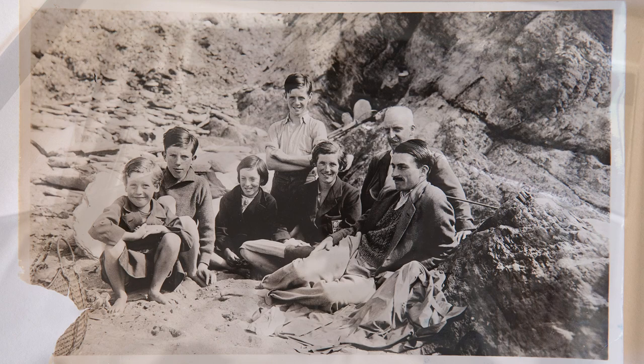Evidence of bad handling is easy to spot. Look for cracks, tears, creases, stains and loss of image.